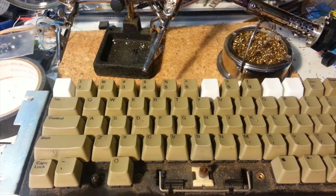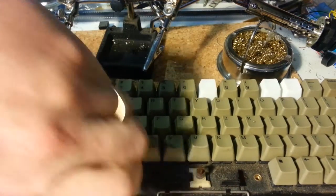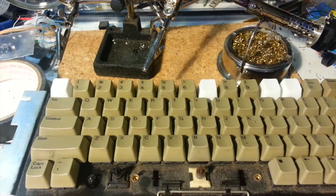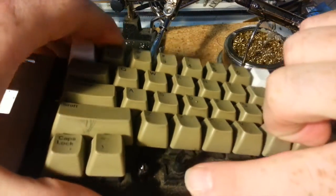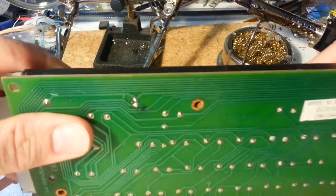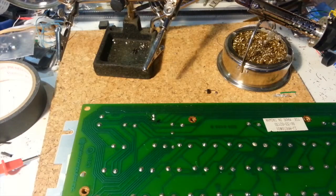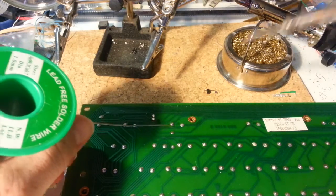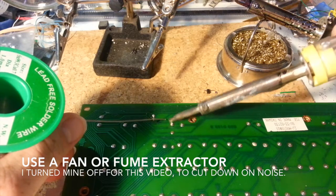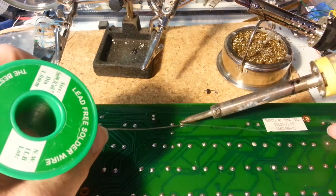First things first, let's say we're going to replace this Apple key here — the open Apple key. For purposes of this demonstration, let's just say that it's not hitting anymore and we want to replace it with another key switch. First thing, we can take the key cap off and set that aside because we don't need that right now. We're going to take this switch and look on the underside of the keyboard. The first step is to take this out of your IIe. What I like to do is start by putting some extra solder onto the switch — these two contacts here are the switch itself — just to loosen up some of the old stuff.